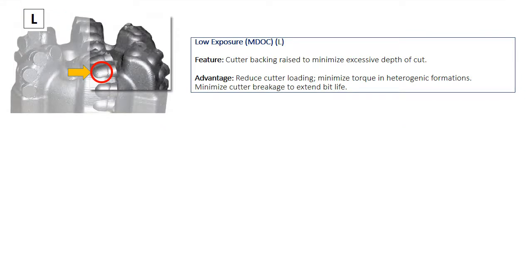The low exposure feature, which includes cutter packing raised to minimize the depth of cut, is very useful when drilling is going to be carried out through heterogeneous formations. This feature minimizes cutter damage and extends the bit life.